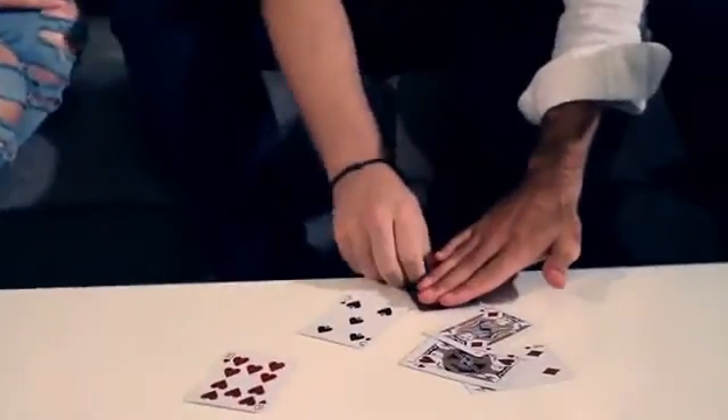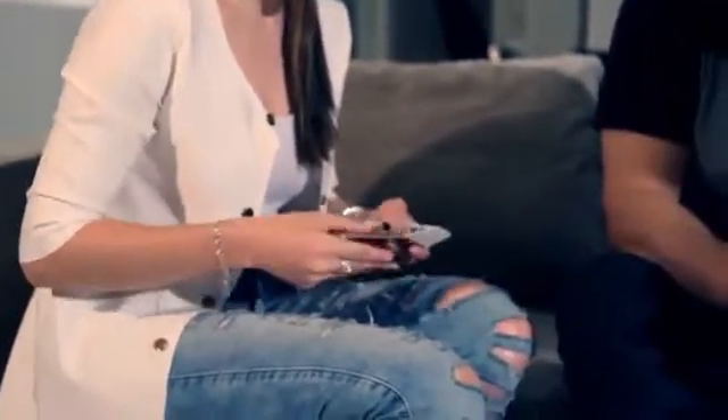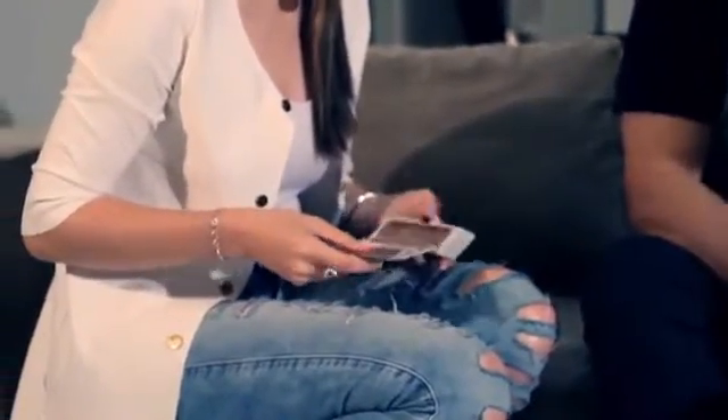Cut the deck. Take the top card. Black. Pass it to Tina. Just spread through — give me a small number. Seven. Take the seventh card — one, two, three, four, five, six, seven. That's a black card. Place it here. That's a black card.